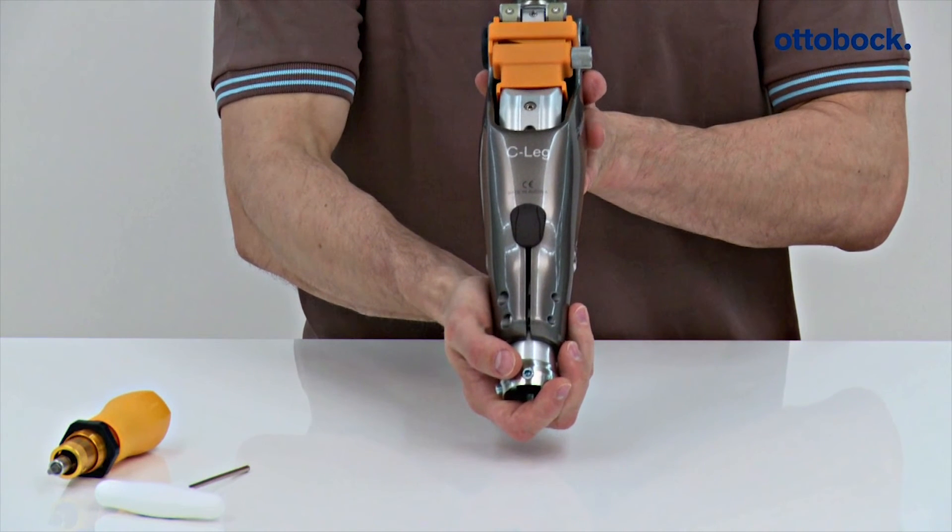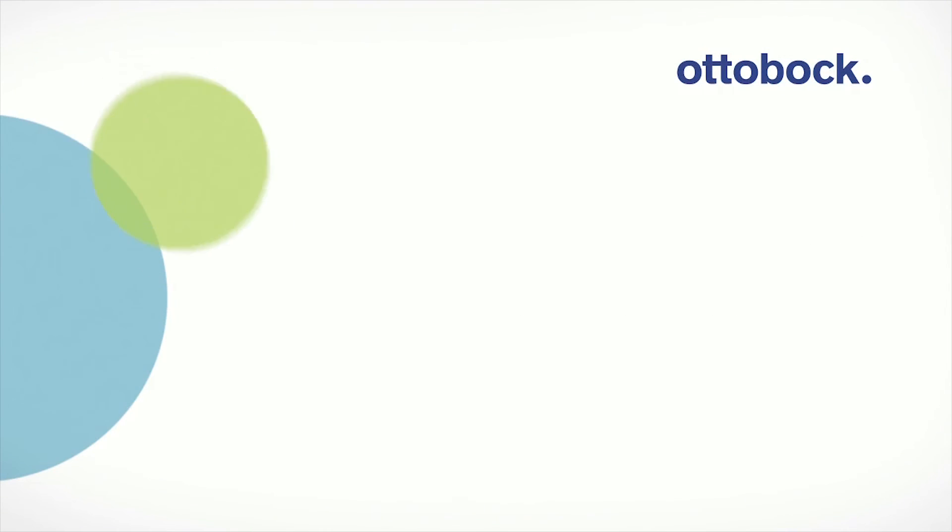During bench alignment, the knee extender has to stay in the joint.